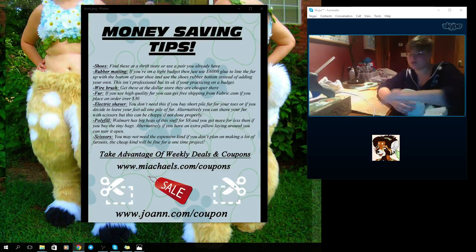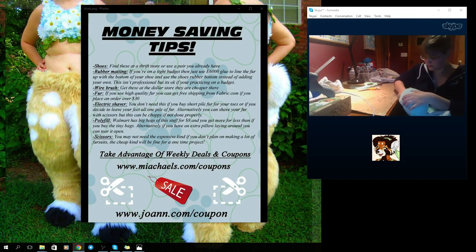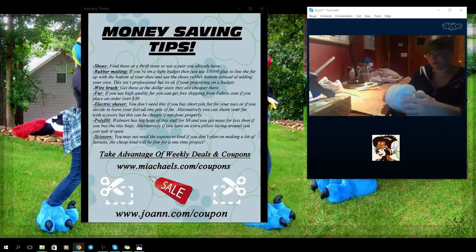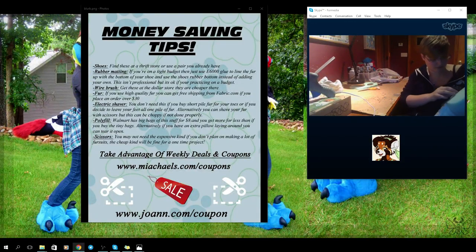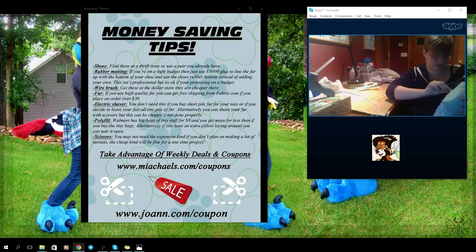Sometimes you can find okay-to-good furs at Hancock's or Joanne's, but you have to be there in person to see it. I wouldn't buy fur from those sellers online at all. When looking for deals, be careful — if they're trying to clear it out there's usually a reason. Pull the roll out and see what it is. Run your hands through it and lightly pinch the fur to see if it comes out easily, because maybe there's something wrong with it and that's why they're clearing it out.